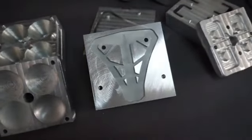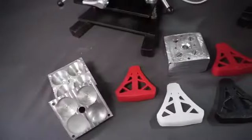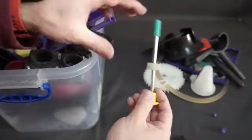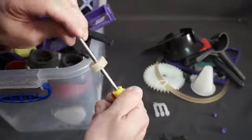Inject the parts or products that you need in series with the plastic that you want, with the color that you want, with your brand, with metal embedded, with threads and more.